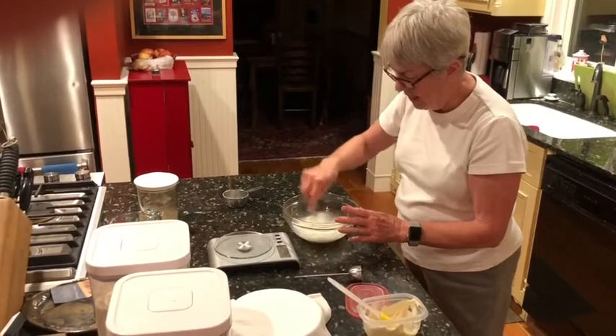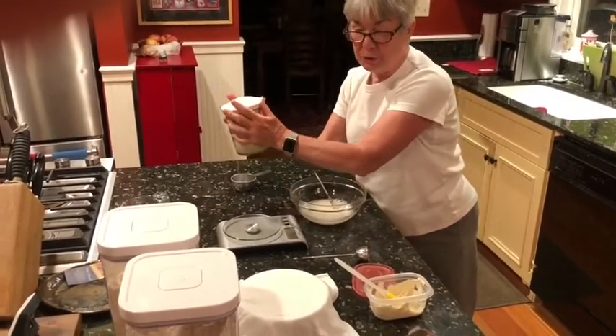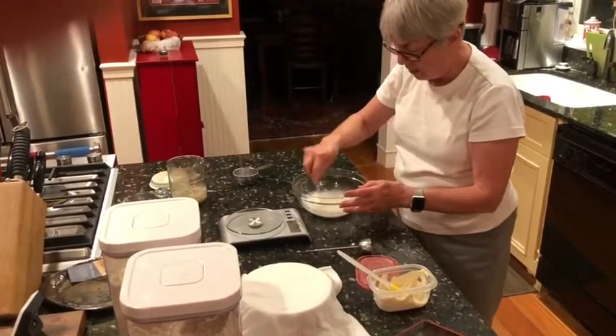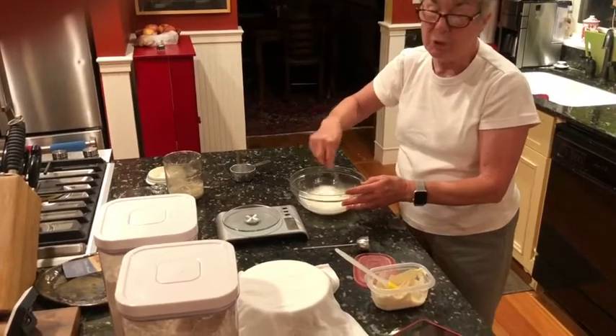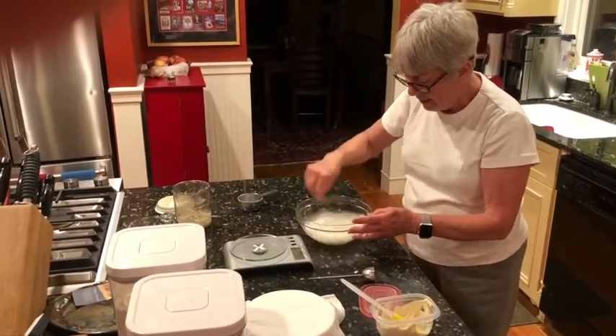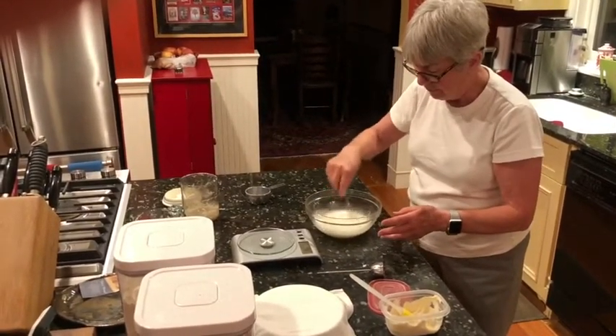I also have a container here where I put my unused starter. I'll let you know about that later — there are things you can do with unused starter. There's always the discard. At this point I just want to get my starter revived and refreshed.